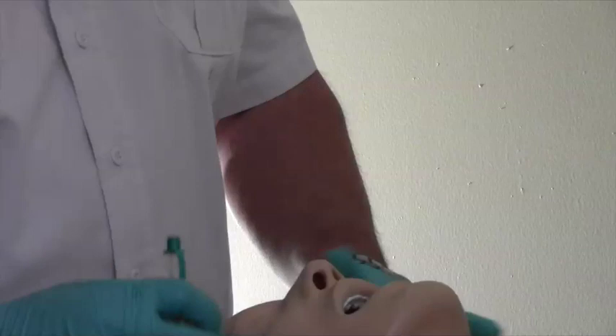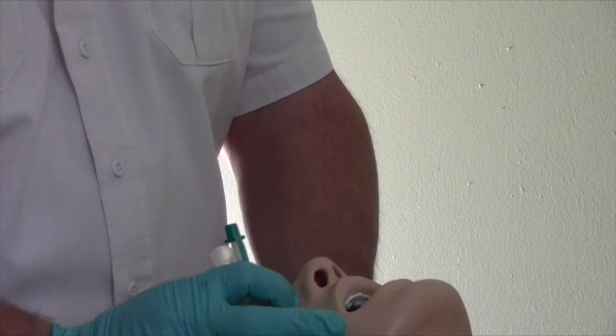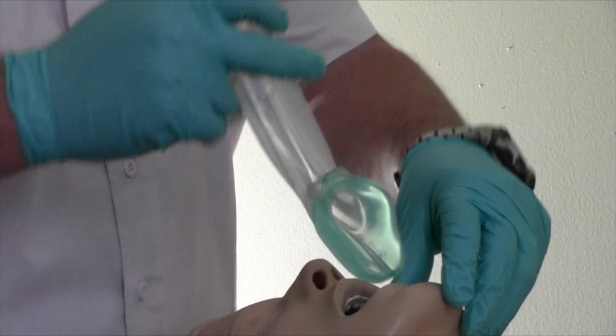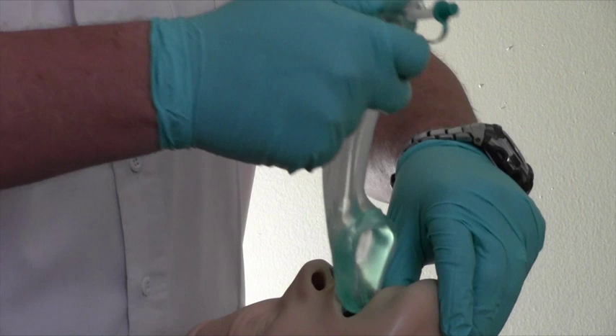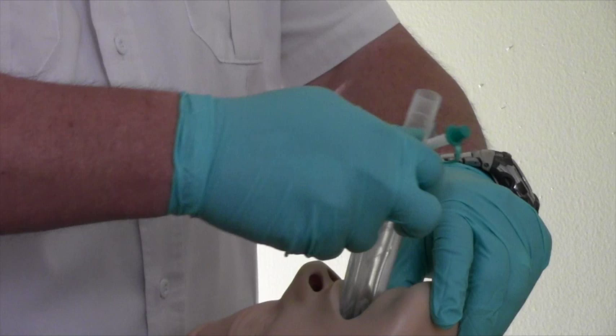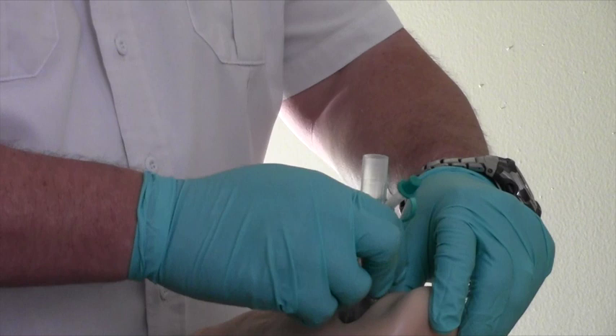IGEL placement in the adult. Step 1: Grasp the lubricated IGEL firmly along the bite block. Position the device so that the IGEL cuff is facing towards the chin of the patient. The patient should be in a sniffing position with the head extended and the neck flexed. The chin should be gently pressed down before proceeding to insert the IGEL. Introduce the leading soft tip into the mouth of the patient in a direction towards the hard palate. Guide the device downwards and backwards along the hard palate with a continuous yet gentle push until a definitive pressure or resistance is felt.